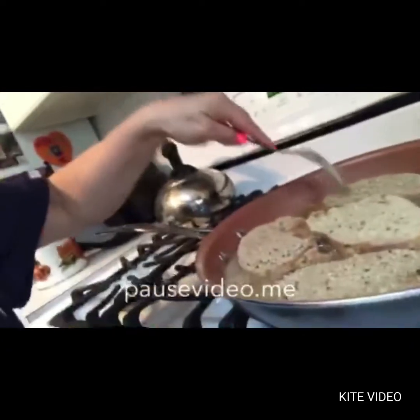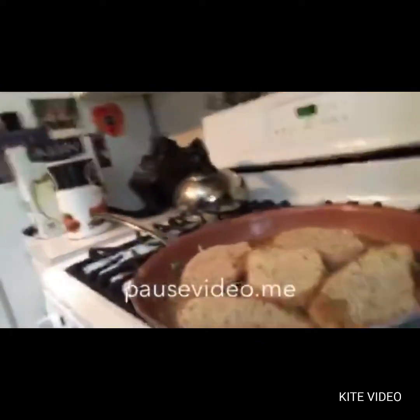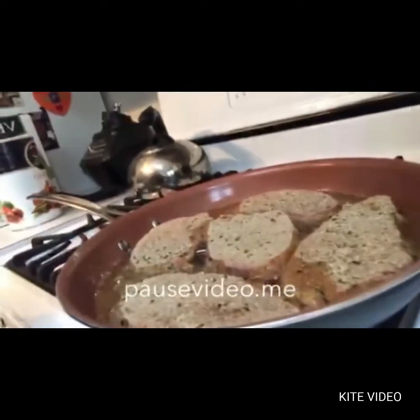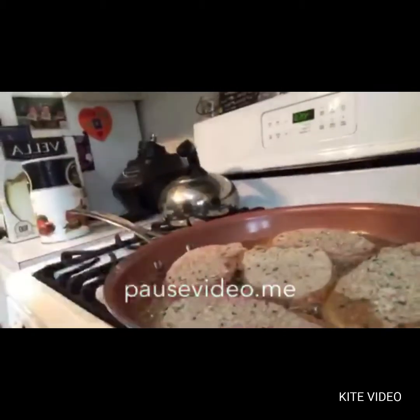We'll put them in there, and I'm going to start timing about how long it's going to take. I say about maybe ten minutes to brown each side, but I'm going to time that and I will let you know exactly how long to keep those in.